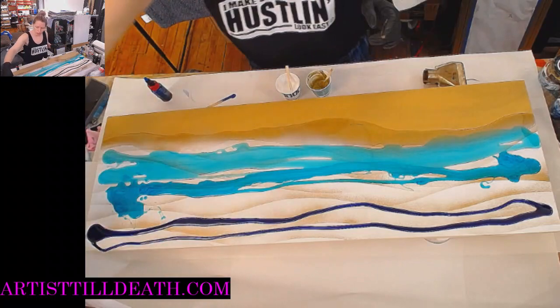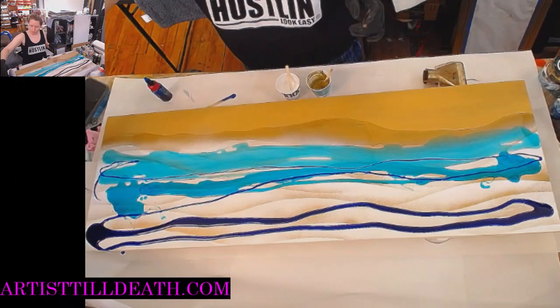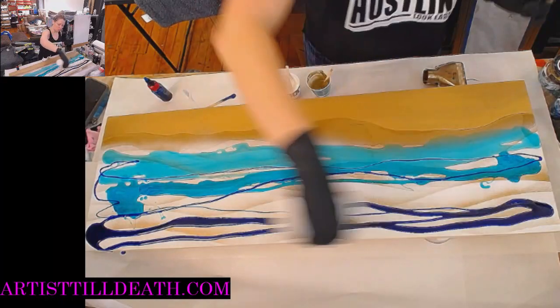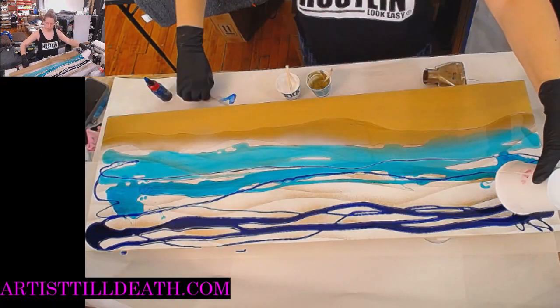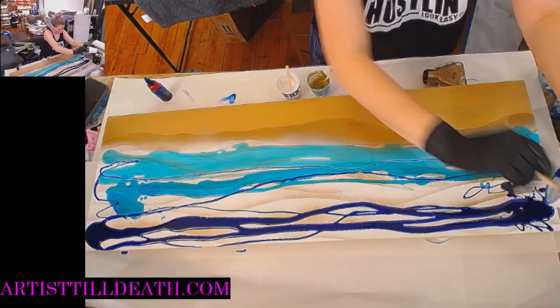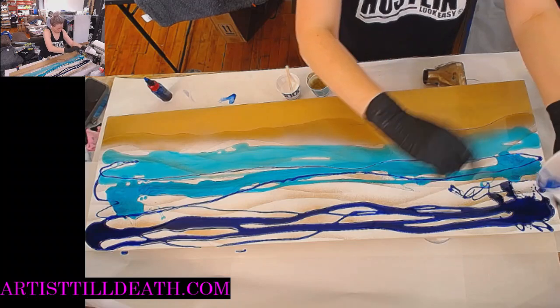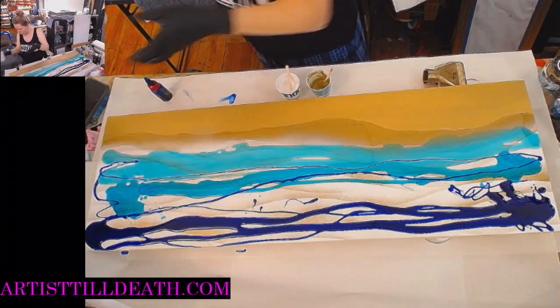This is going to be my deep ocean shade — I want just a couple bits of that color through the rest of it, but not too much. I know it looks like a hot mess right now but just hear me out. I think I need more of my mid-tone.